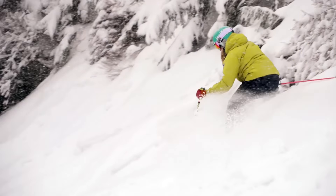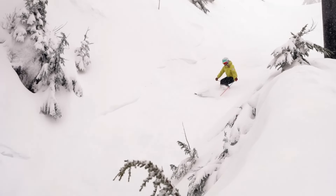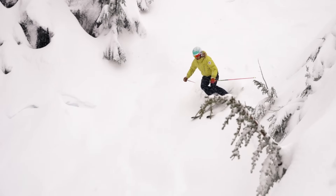Strong pole plants are key for stability and control on the steeps. Reach downhill and plant your pole just before you release your edges. Then push your pole forward as you ski past it.